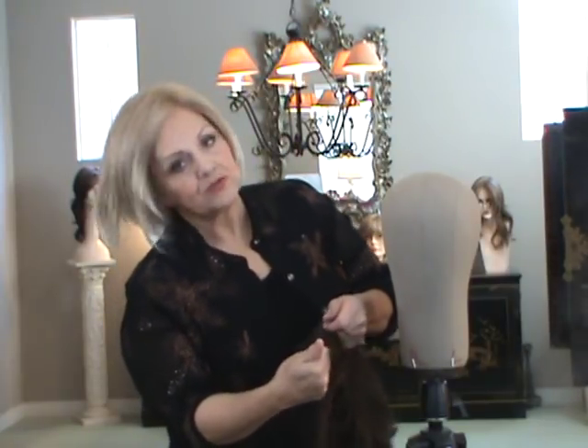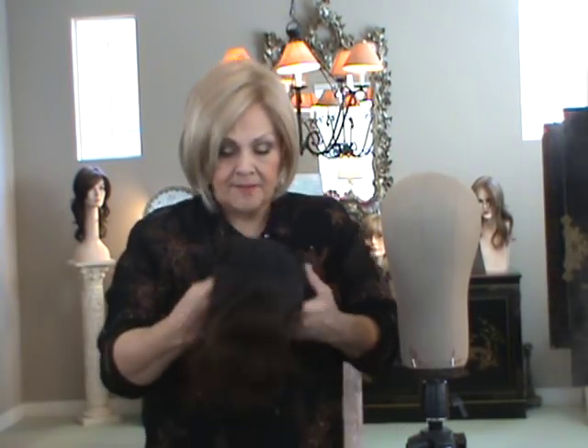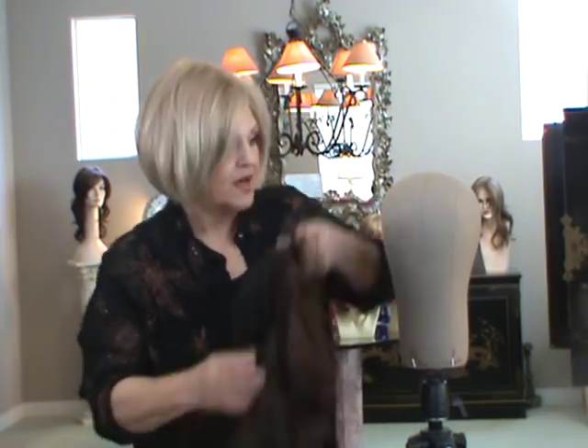Go to our website — we're going to have a plastic clamp that you can clamp onto the edge of your counter or whatever, and then put the styrofoam head on, and you can actually style your own. You can't do this on your head because you're going to burn yourself.